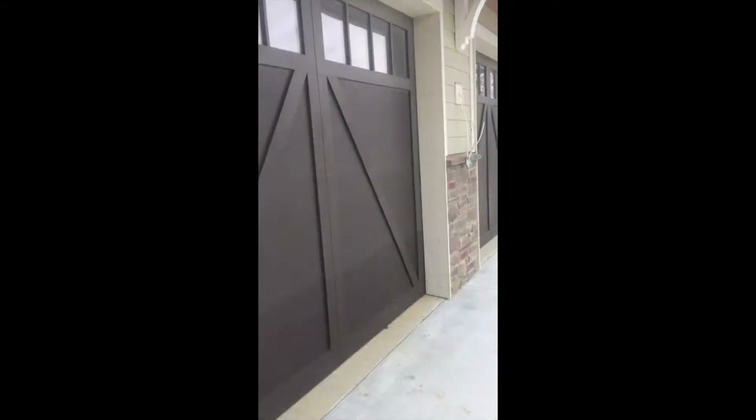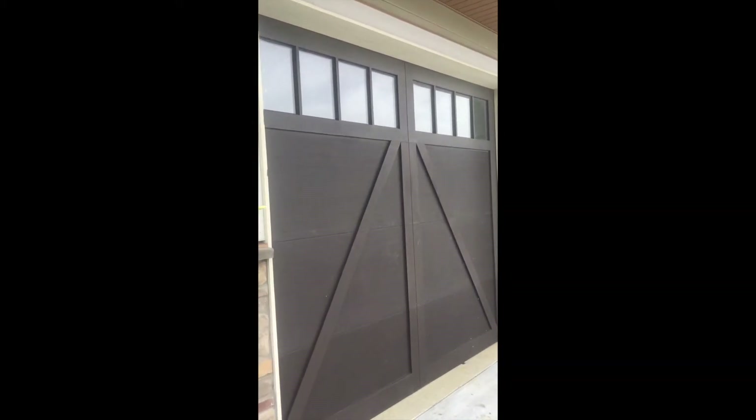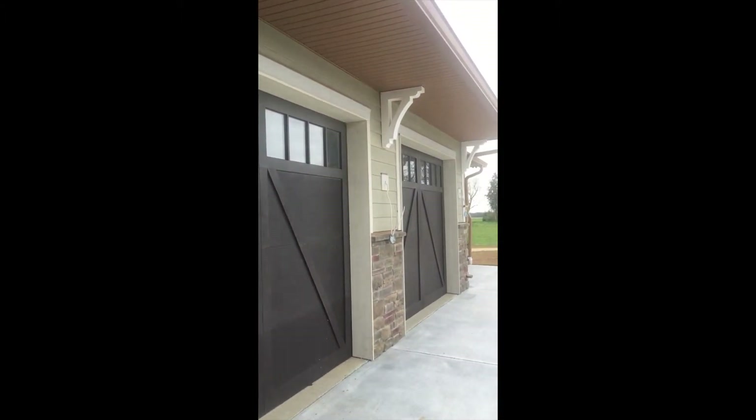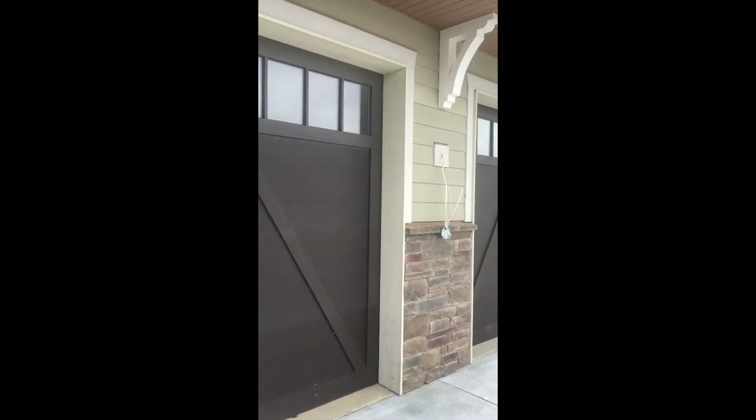And then you can take a look at the garage doors - that dark brown color. Those really stand out. This is actually a three-car garage - a really nice sized garage.